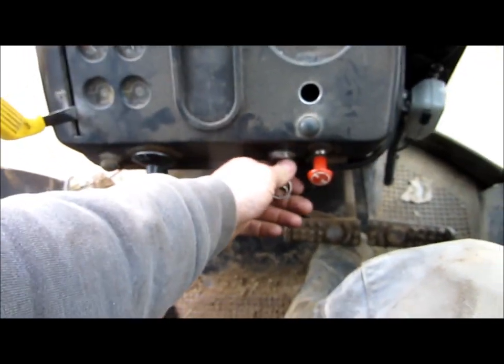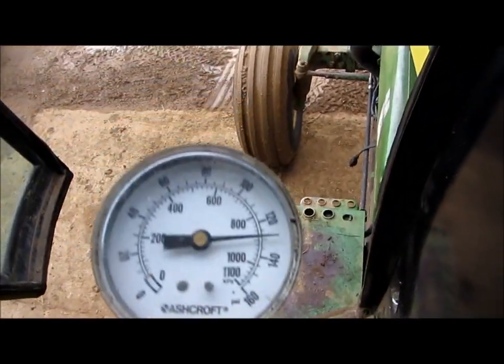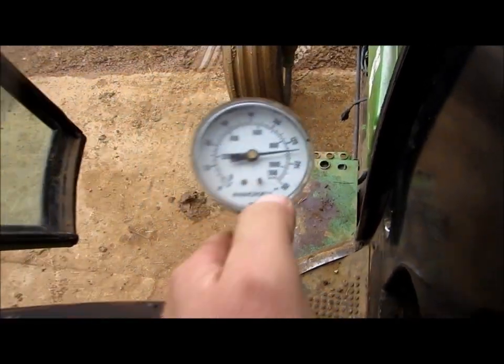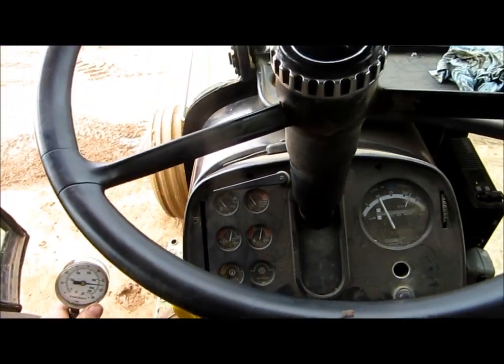We'll check a couple of pressures here. Since we've just had this apart, I'm curious to see if the pressures are still where they need to be. We're going to crank this up and see what our clutch pressure is — at idle we're at just under 130 PSI. Now, that rated spec is for 2000 RPM, so let's take it up.